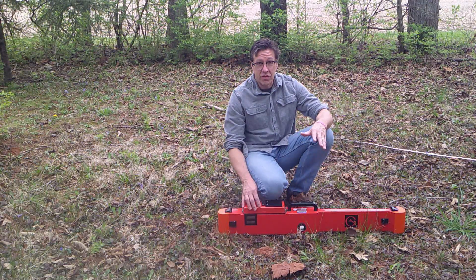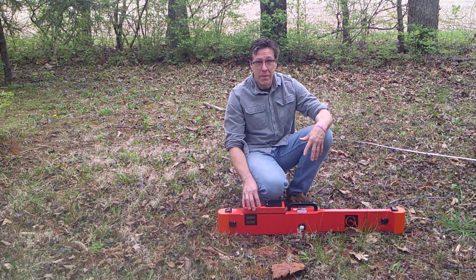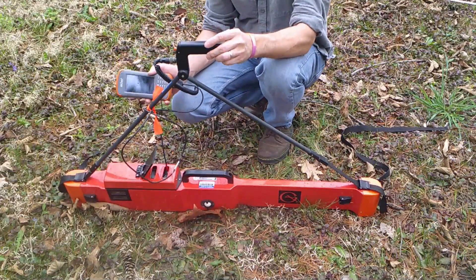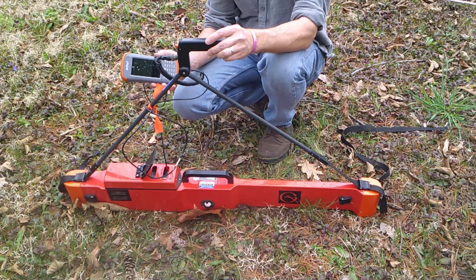Since this is just a demonstration, I'm going to skip the part where we null and zero the instrument and I remove all the metal from my body. Instead, I'm just going to hook up the accessories and show you how manual mode works. I've attached the extender arm and I've attached the data collector. I have not attached the external battery because we're only going to be using the instrument for a few minutes.